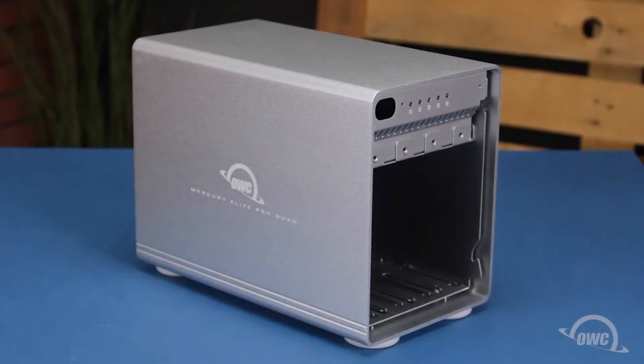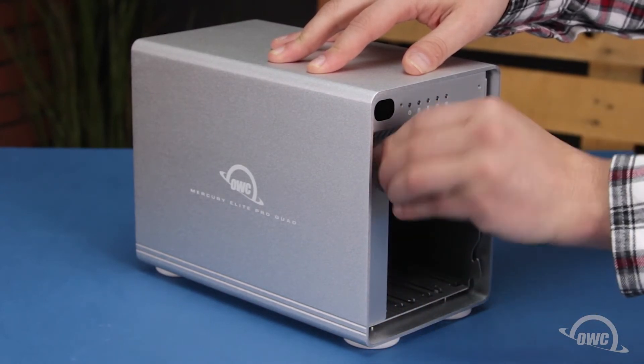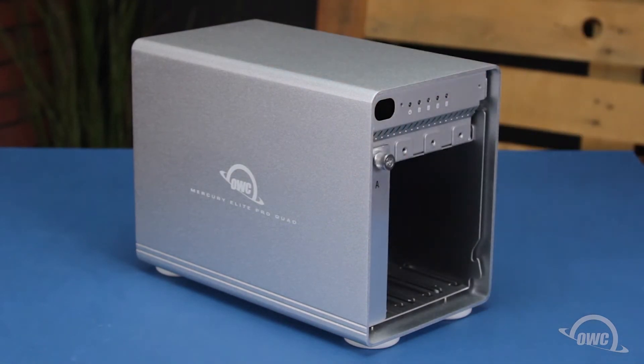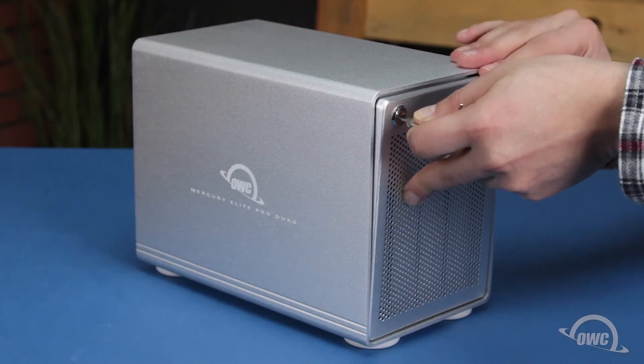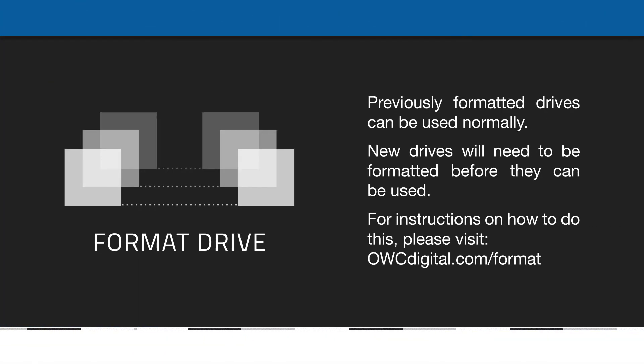Once you've secured all the drives in their trays, you can slide the trays back into their respective slots and secure them by tightening the thumb screw. Finally, slide the front cover into place so that the pegs on the lower part go into the slots in the enclosure, then lean it up so it lays flush against the front and turn the key counter clockwise to lock it in place. Your OWC Mercury Elite Pro Quad is now ready to format and use. Thank you.